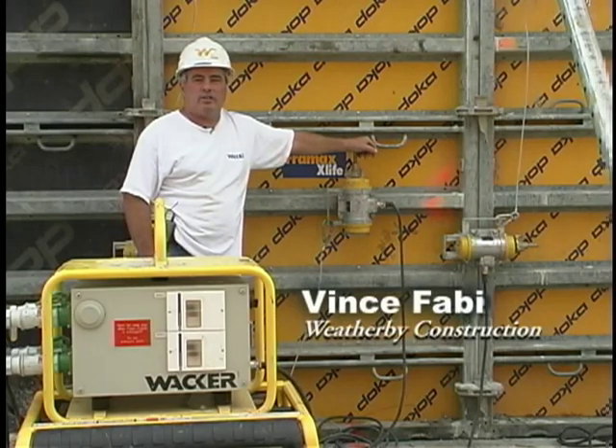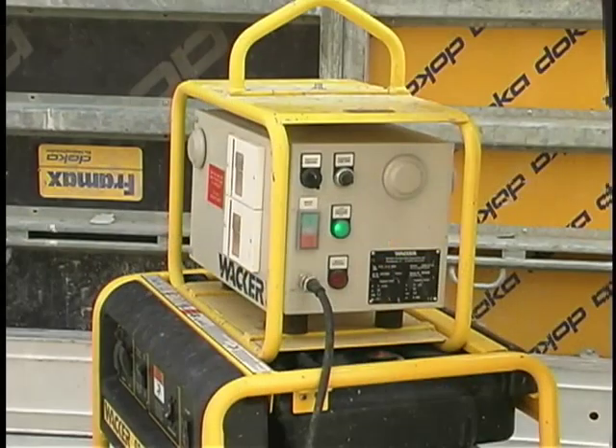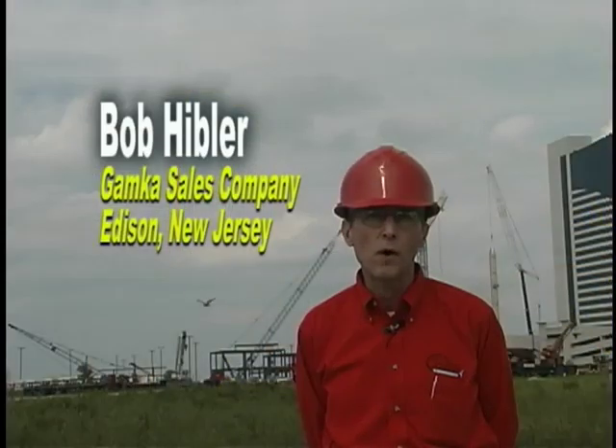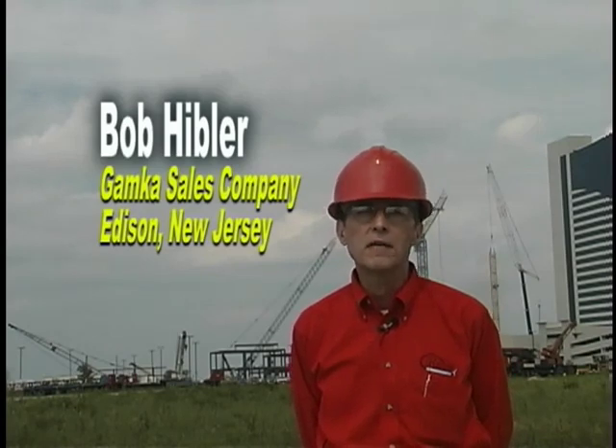We plan on using it on the next job too. We've come to trust the Wacker equipment. The external vibrators, inverters, and generators are darn near bulletproof. We've been very fortunate with them. Our service people like them — they've been simple, safe, and most importantly, reliable. Although they are electric, they use an inverter which reduces the power down to a very safe 42 volts, which can be further reduced with the potentiometer on the unit itself. So it is a safe unit, particularly in the field, even if there are mechanical damages to the cords.